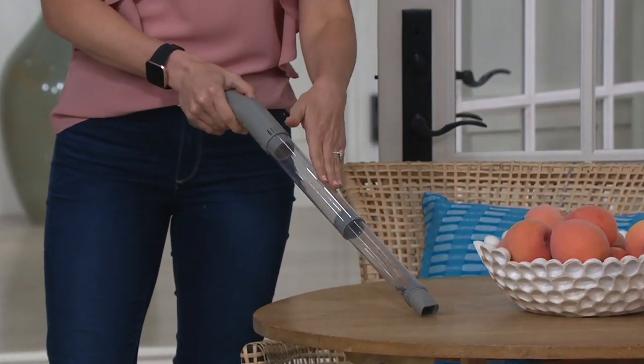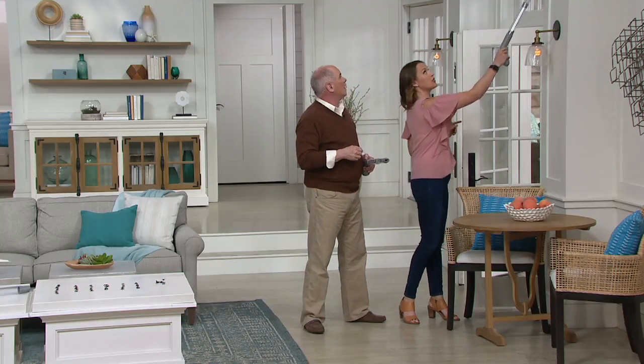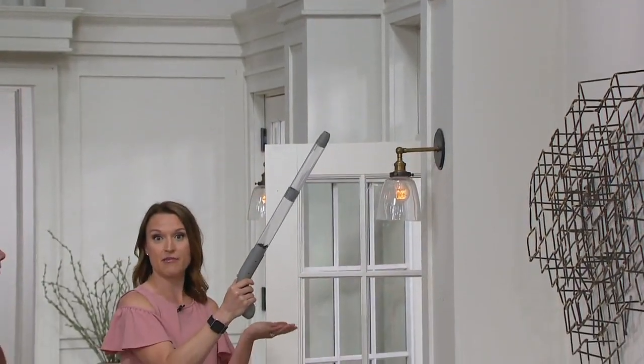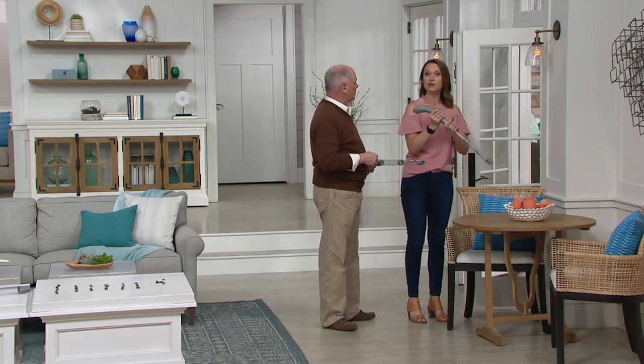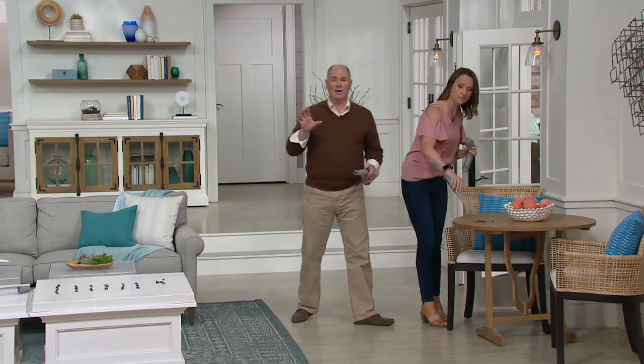All the bugs are in here and still alive. You can reach up high because of the great extension — for cobwebs or bugs at the top. When you're ready to release them, the trapdoor means they're not going to fall out, so you don't have to worry about them coming back in the house. Open it up and dump them out without touching them.